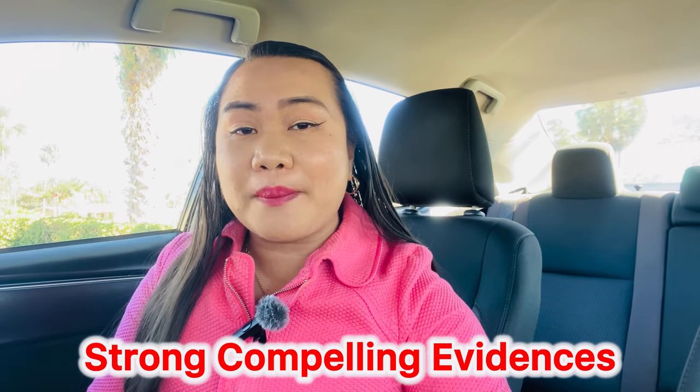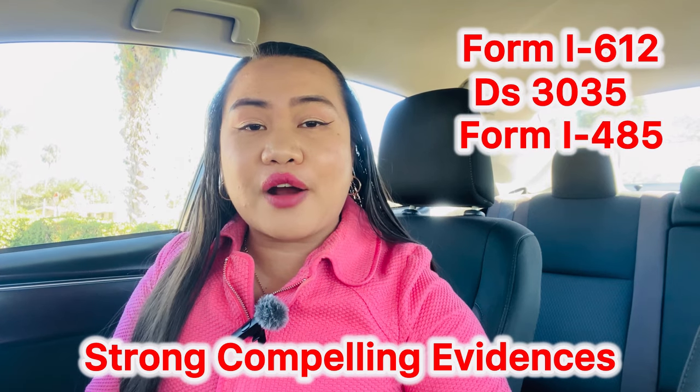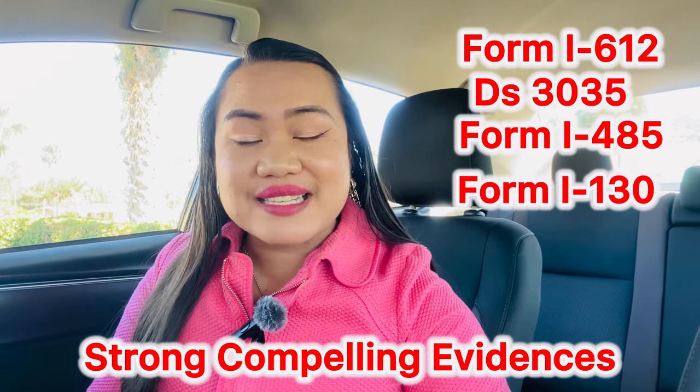The agony of waiting is real, and you cannot deny that whenever you see processing times of a year or six months, it feels like it's killing you inside. But what kept us sane while processing our papers is knowing we had very strong, compelling evidence attached to our Form I-612, DS-3035, Form I-485, Form I-130, and all other connected forms submitted to USCIS and the Department of State.